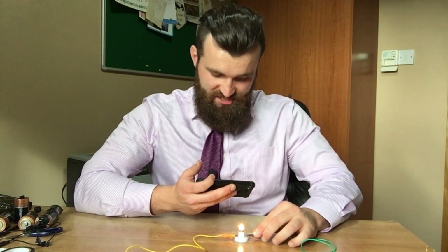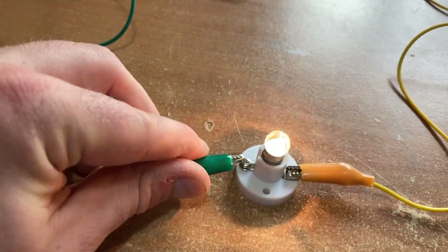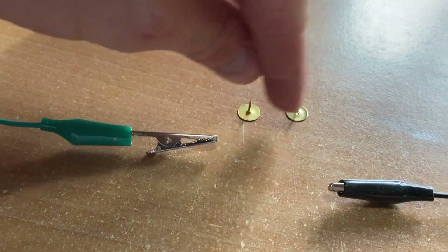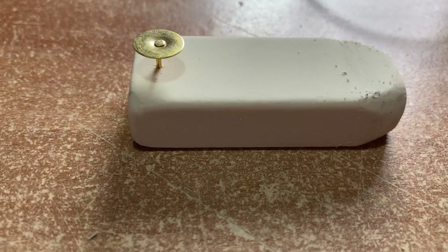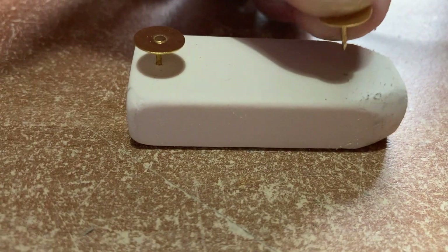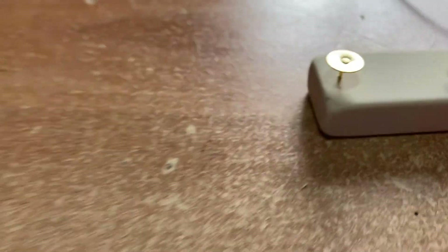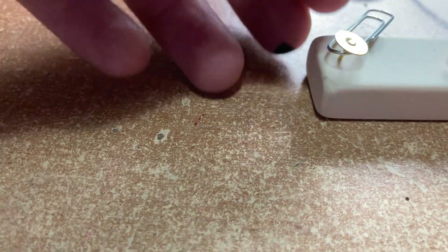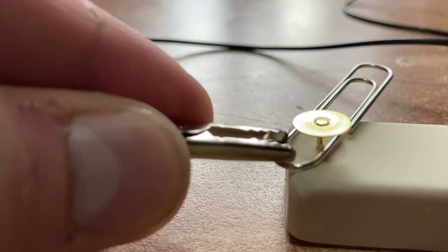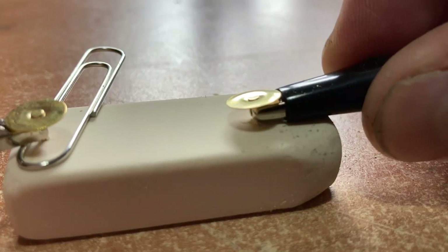So remember, a switch is just an easy way of breaking the circuit and then putting it back together again. To make my switch, I'm going to connect the wires to two drawing pins, which I'm then going to complete the circuit using a paper clip. I'm just going to use this rubber to put my drawing pins into just to hold them steady. And now I'm going to put my paper clip on like so, and attach the crocodile clips on like so — there's one and there's the other.